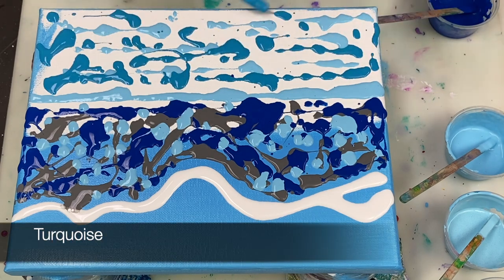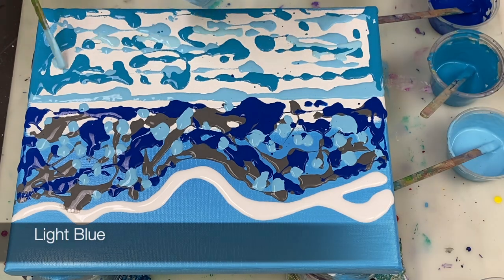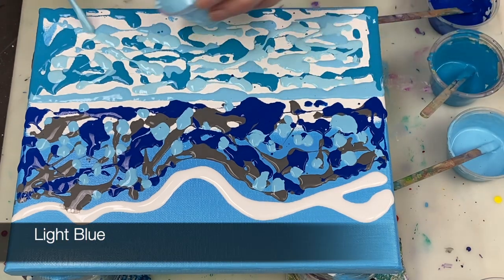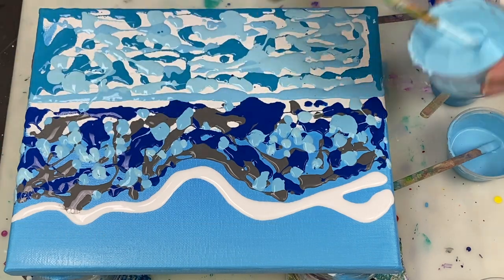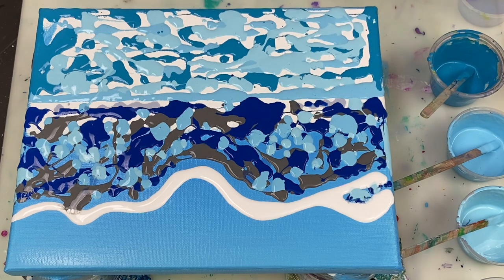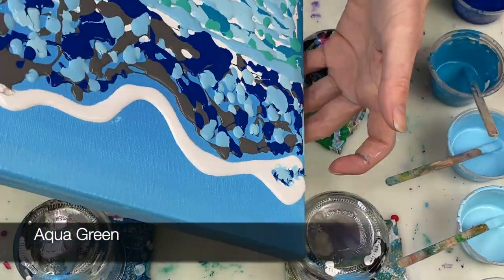For the watery section I'm using turquoise, light blue, and a mix of light blue with a little bit of phthalo blue in it. All of the blues and grays are mixed four parts paint to eight parts Floetrol to one part water, plus one drop of silicone oil.